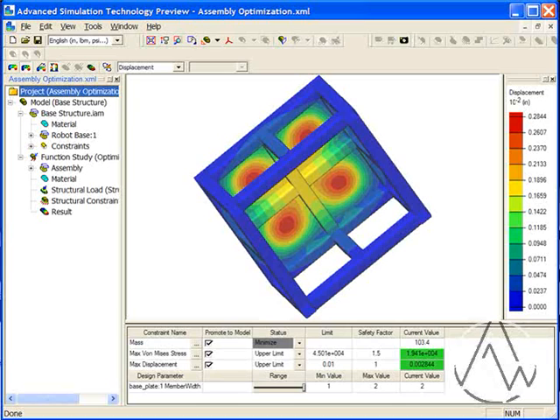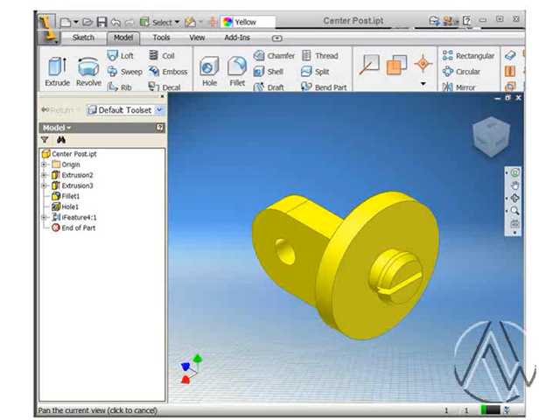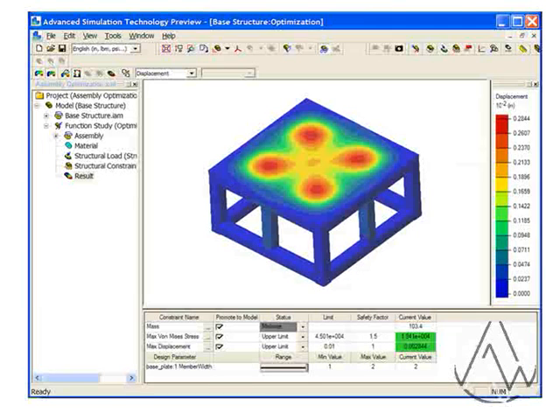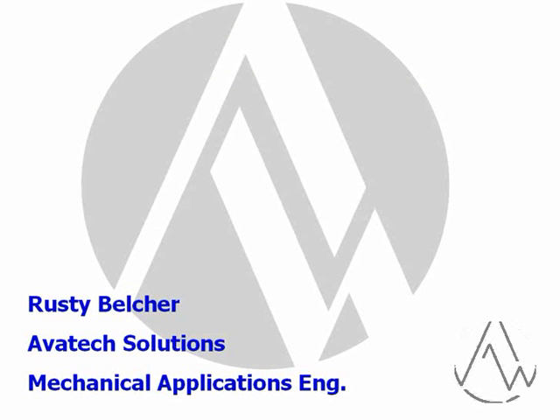The structural assembly analysis is an amazing advance for Inventor Professional, and it's available today at Autodesk Labs. Whether you're an experienced user or new to the Inventor application, you'll find tools to assist you at Autodesk Labs — from the simplest modeling task to the most complex assembly analysis. If you haven't visited the Autodesk Labs site, make sure you do soon. If you've already been, go back regularly, as new tools and previews are posted all the time. My name is Rusty Belcher, and it's been my pleasure to deliver this tech tip. Please check our other tech tips available at AvatechSolutions.com. Thank you.